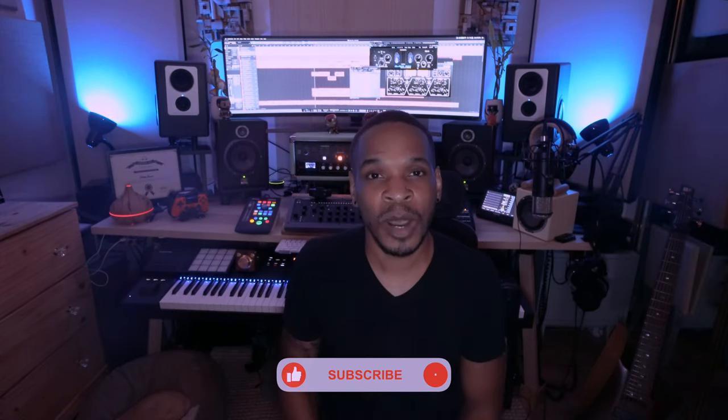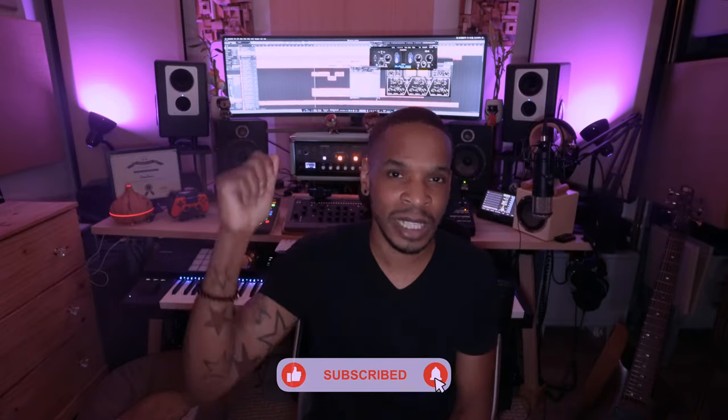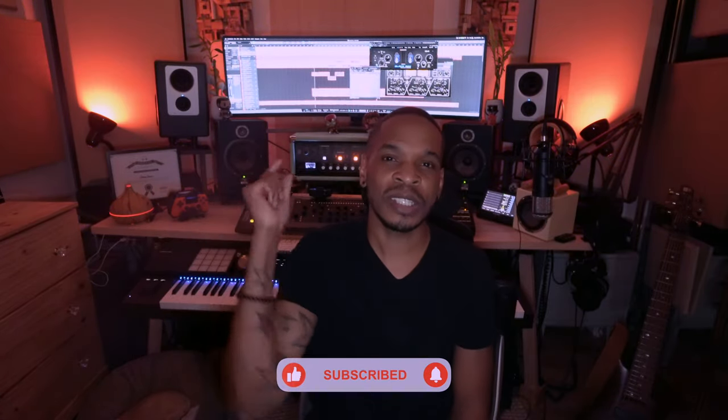I just wanted to drop a quick video and show you guys my new monitor, sharing my excitement with you. So I'm going to be up all night playing with this bad boy. I want to thank you for watching. If you liked this video, don't forget to click like and subscribe. Leave me a comment at the bottom, hit that notification bell, and I'll catch you guys in the next video.